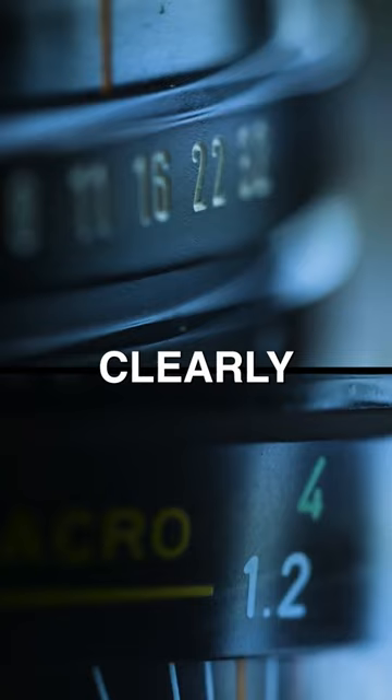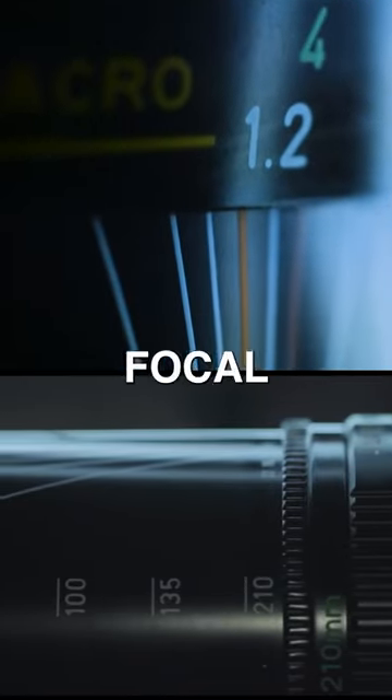With an aperture range between f4 to f32, the lens has very clearly marked aperture settings, focus distances, and even focal lengths.